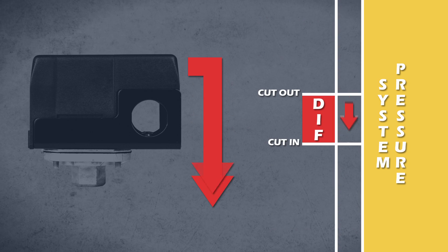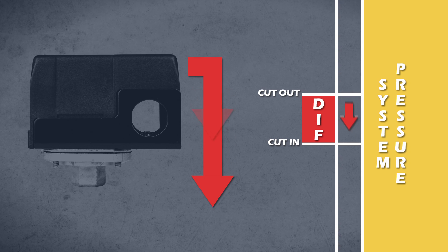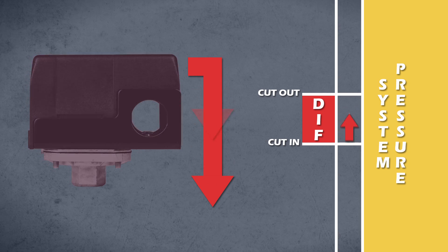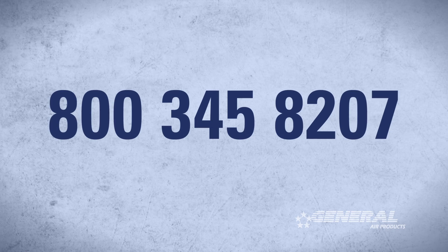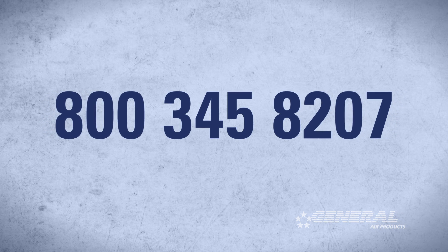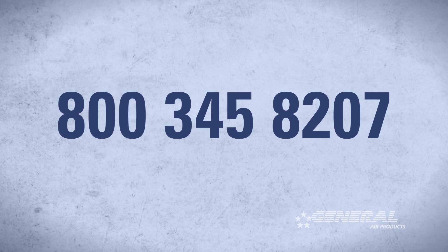When the differential pressure is adjusted incorrectly, these signals are sent too frequently, causing the pressure switch to fail or the compressor to short cycle itself to death. If you still think you need to adjust the differential pressure, please call us at 800-345-8207 to speak with the tech for further instruction.